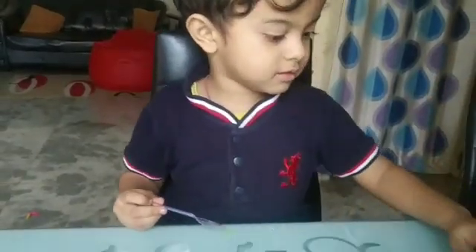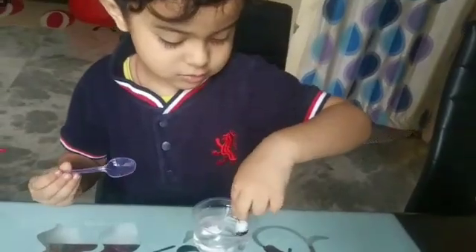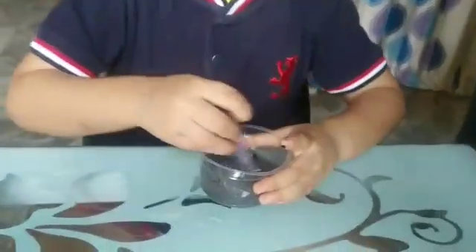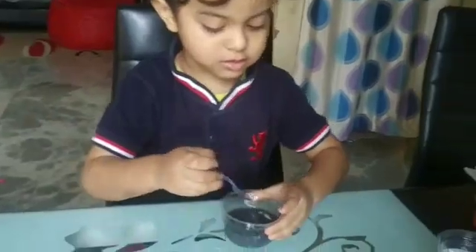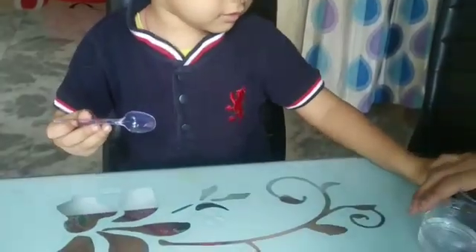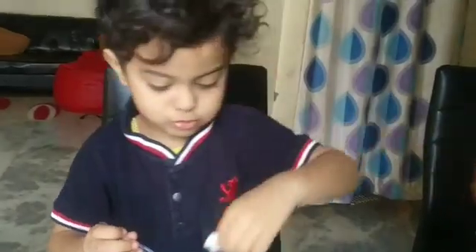Another color, another color. White and black. Mix. It's time to do gray. Gray. Very good, very good. White, white color.